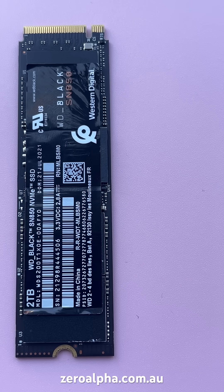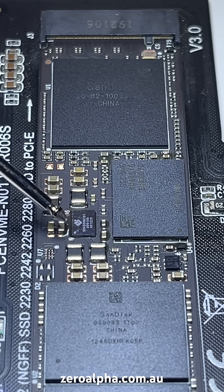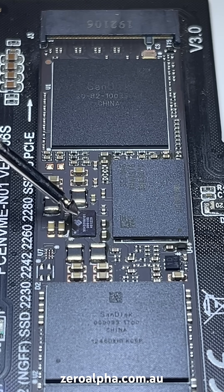WD Black SSDs are meant to be high performance gaming models. To test the electronics on this SSD, we test this power management chip, which is common for all WDs and SanDisk.